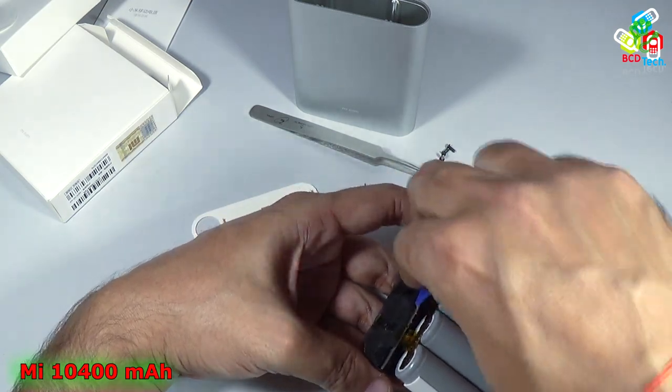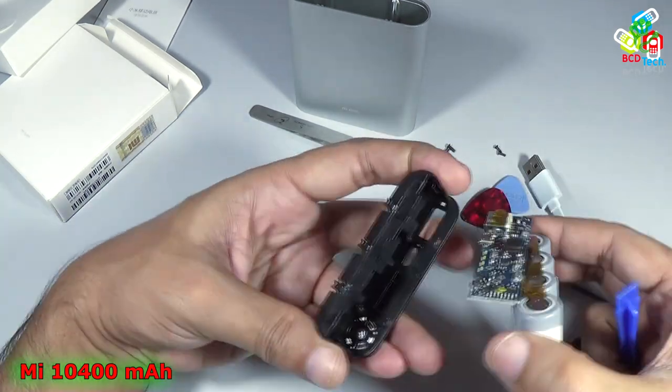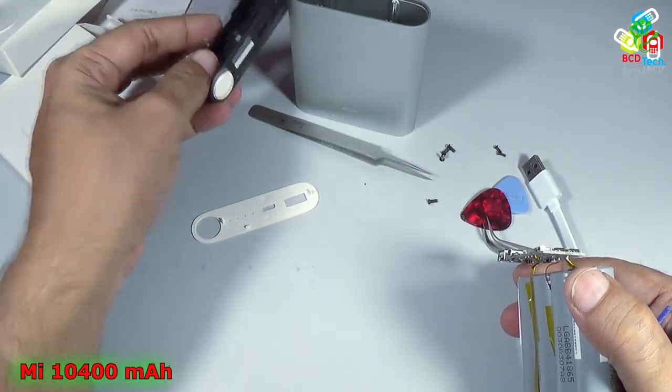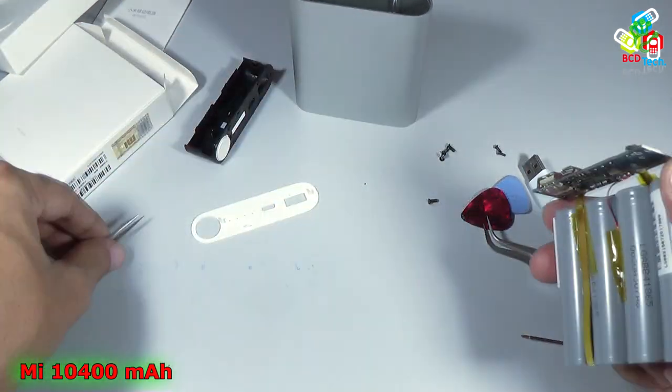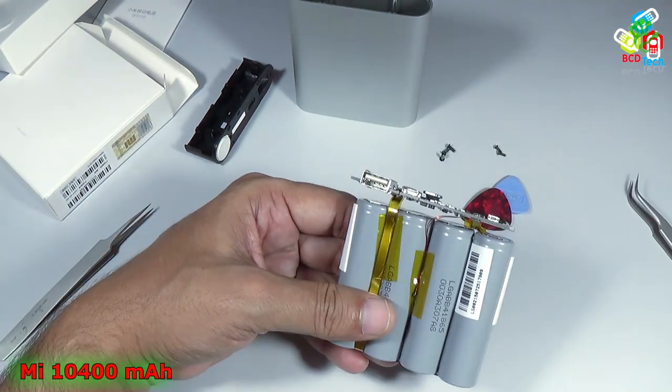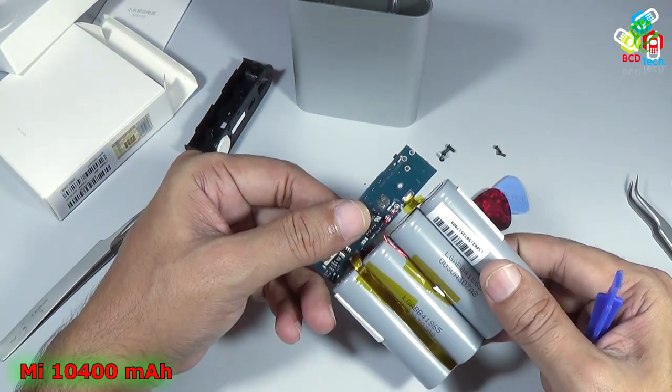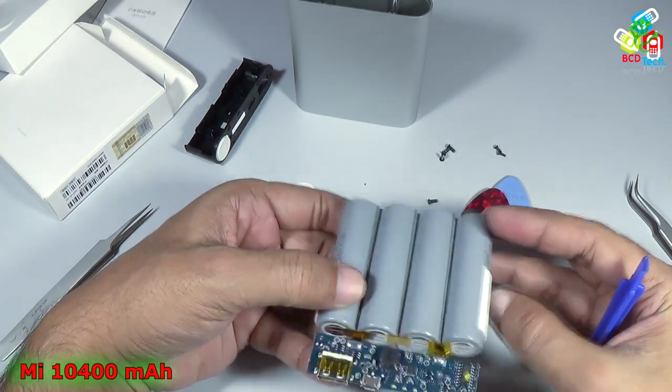You can see that there are a couple of components below that PCB also. That is a plastic piece. Let's keep this aside. You can see that this is the PCB, and it comes with a couple of components.